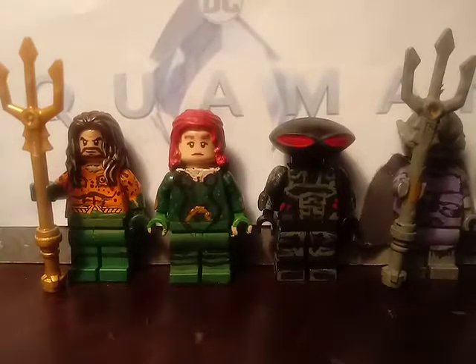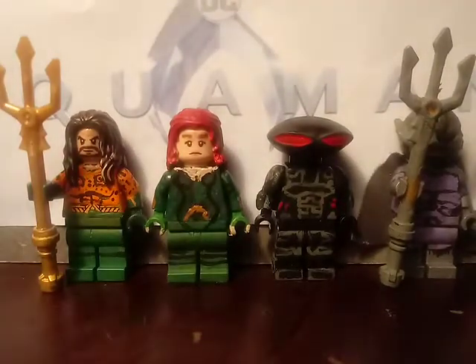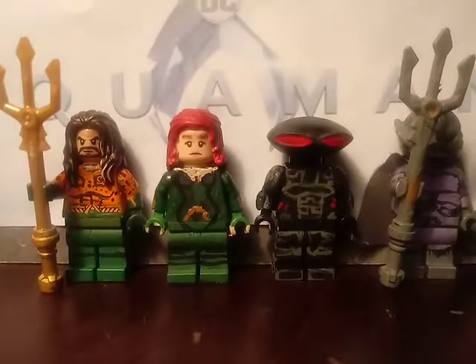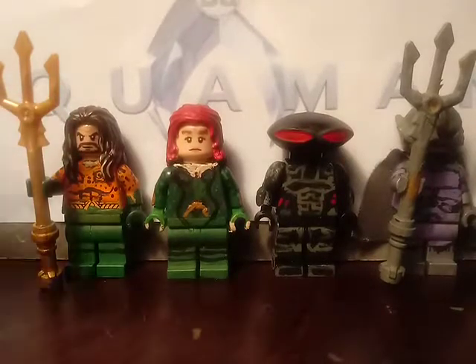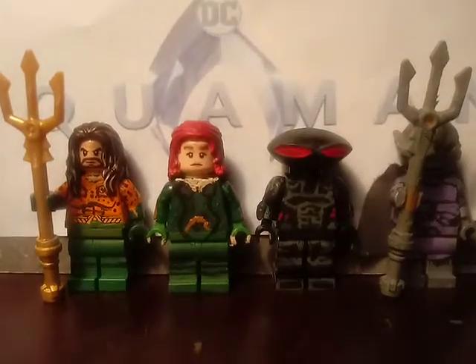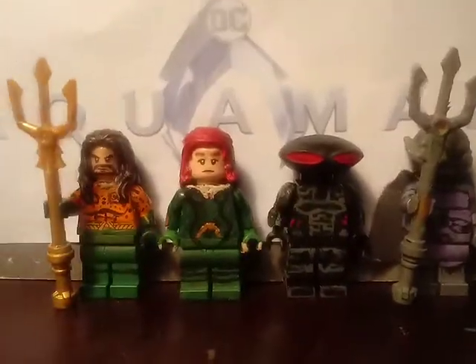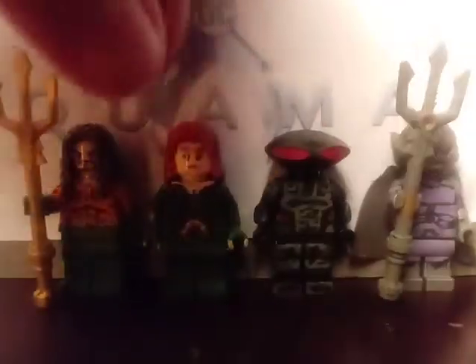Hello everyone, and I'm back with another brand new video today. I have four minifigures to celebrate tonight's release of Aquaman. I have Aquaman — Arthur Curry, Jason Momoa Aquaman — and Mera, Black Manta, and Ocean Master. And lastly, I have two minifigures I wanted to show you at the end that I made, and also one update on a minifigure that I made. Enough wasted time, let's get started.